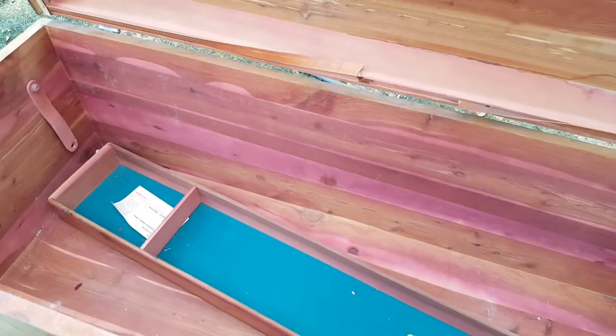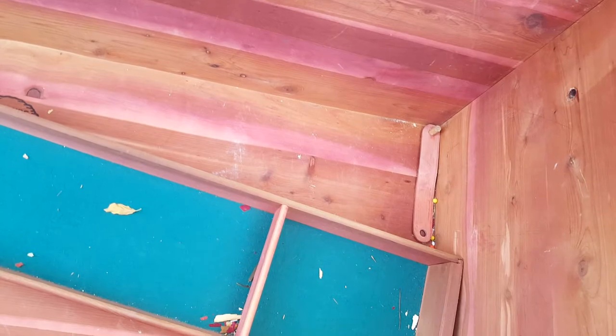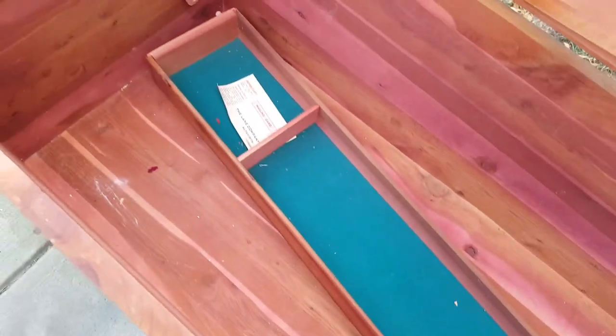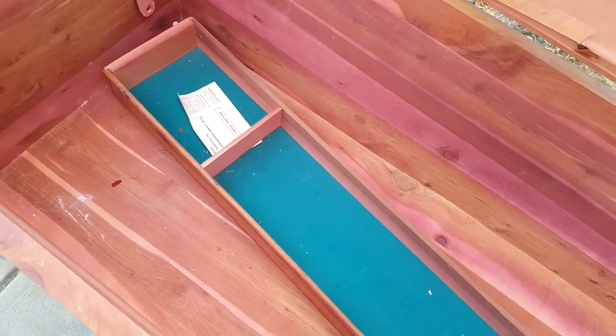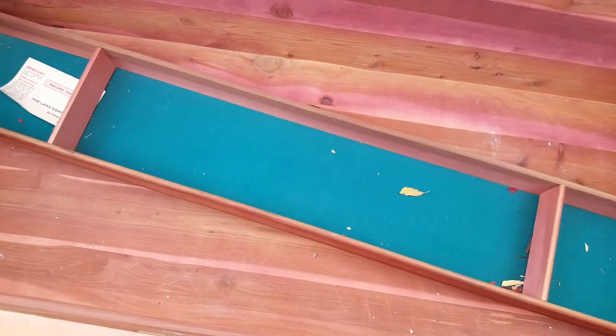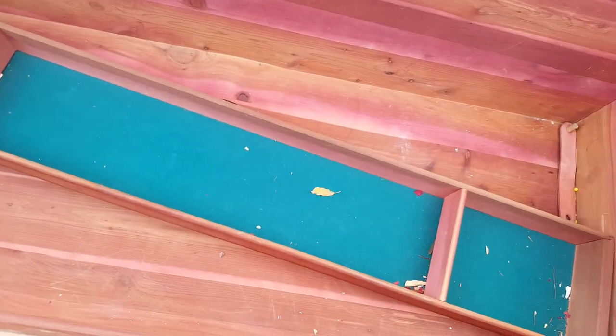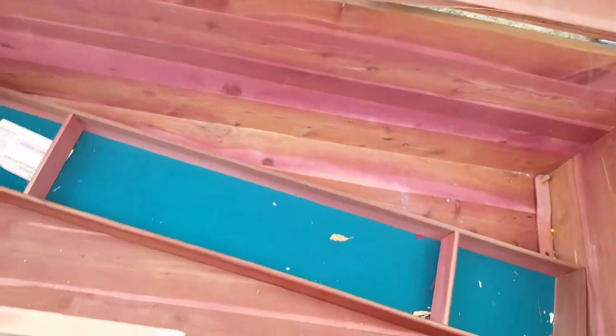I still have to do some work on the inside. I've got to make more of these little round pegs. That is what maneuvers the little drawer here that is no longer hanging because the pegs are missing. I need to clean this inside out and make it so that this thing can swing again.